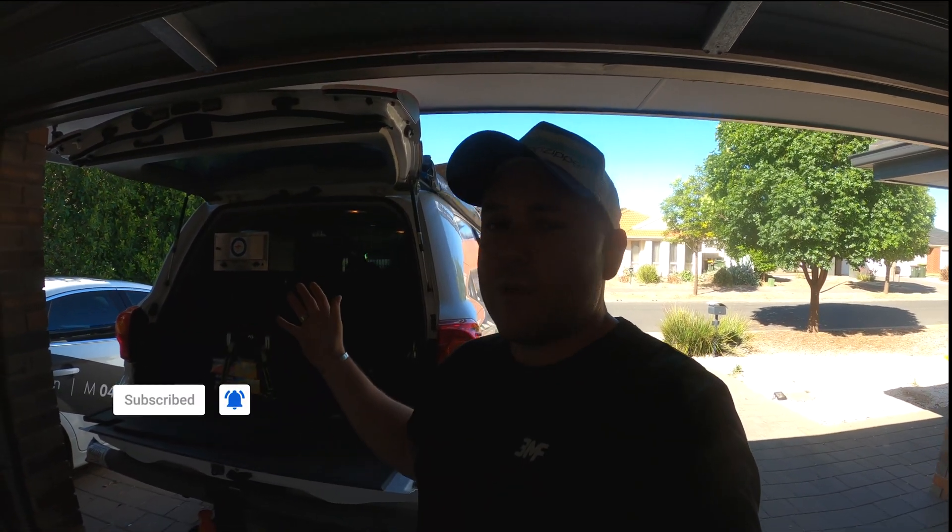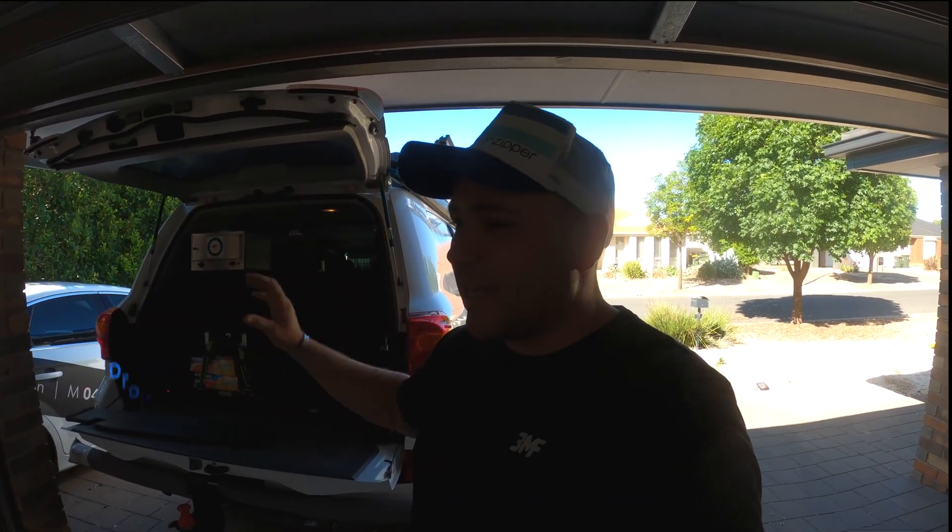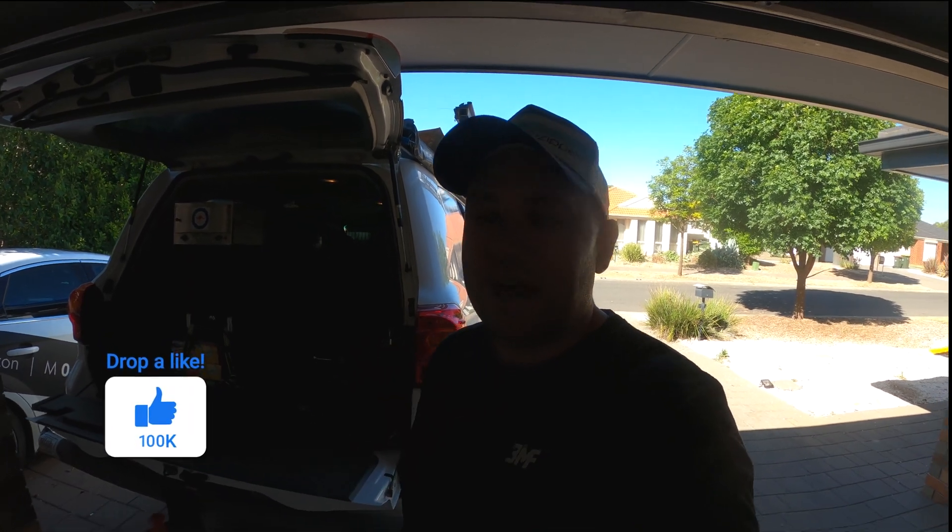G'day legends, welcome back to another episode, Young Nomad style. I hope you're happy, healthy and well wherever you are in the world. On this episode I'm going to share with you the 12 volt overhaul we've done on Sherman, our mighty LC200 series Land Cruiser. Thank you to all our followers and subscribers — your continued support is invaluable. Make sure you subscribe and hit the bell for all notifications.